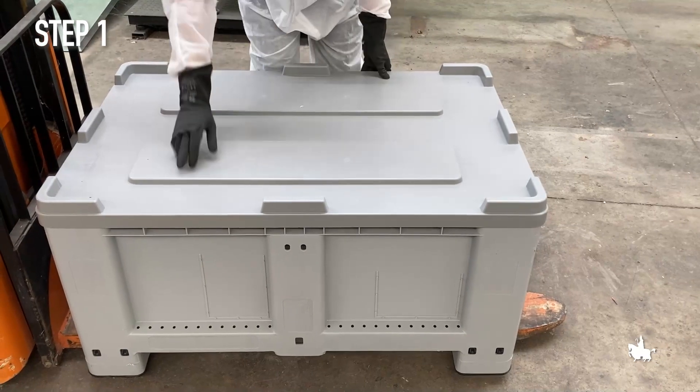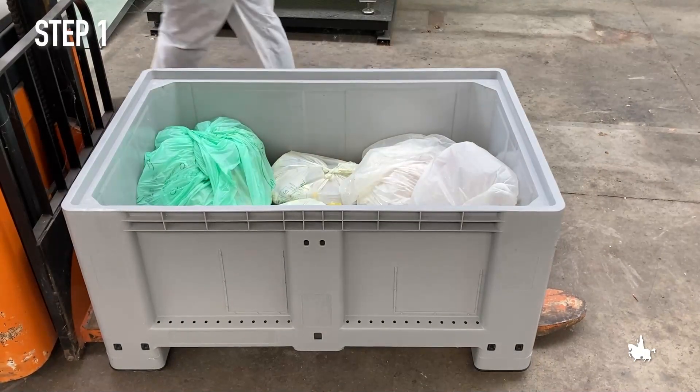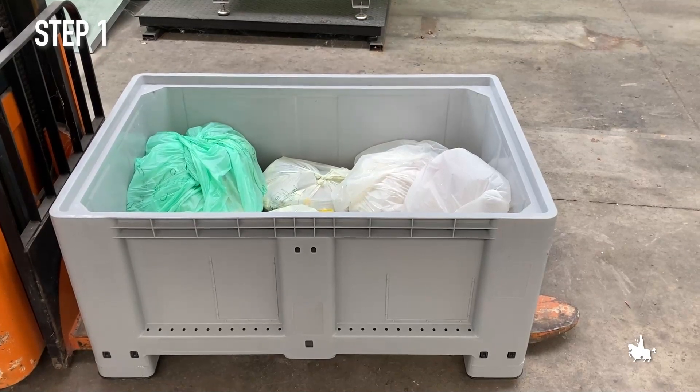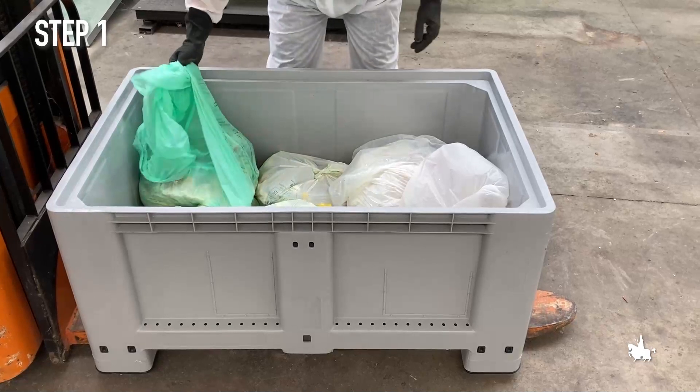Step 1. Bio-Urban Waste Collection from Cheer Canteen. We go by an authorized vehicle to the canteen to collect the bags containing the food waste accumulated at this canteen.